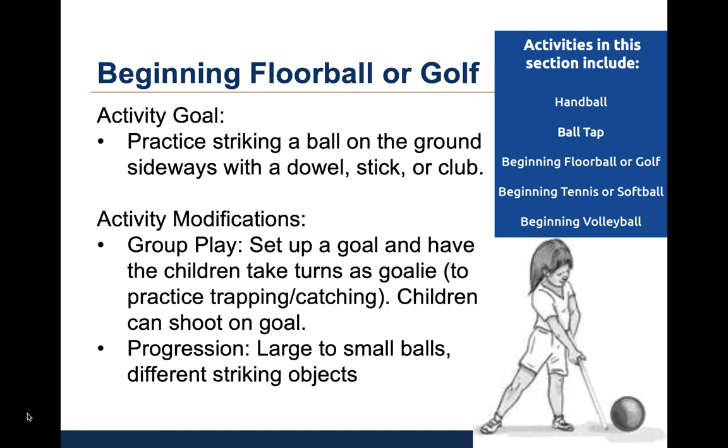The third activity is called beginning floorball or golf. The goal is for children to practice striking a ball on the ground sideways with a dowel, stick, bat, or club. The kids will hold a dowel with the thumbs pointed down and hit the ball placed on the ground. For group play, set up a goal with two cones and have children take turns playing goalie. The goalie will practice trapping and catching while others take turns shooting on goal. As children progress, they can move from striking large balls to small balls, or practice with golf clubs or hockey sticks.